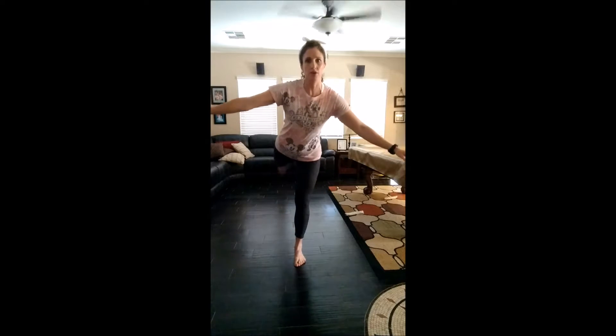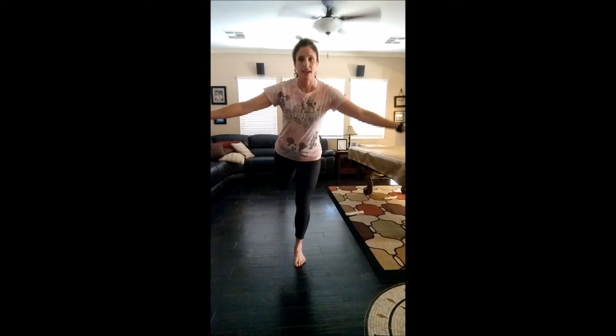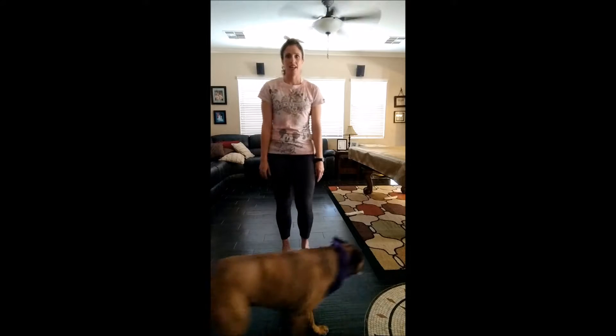To the side — ten, nine, eight, seven, six, five, four, two, one. Try to keep your spine tall. You can lean forward on this one, or you could bend it. Seven, eight, ten. All right, shake it out.